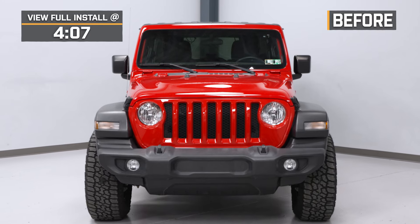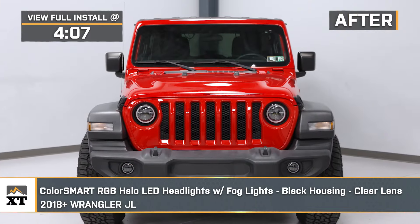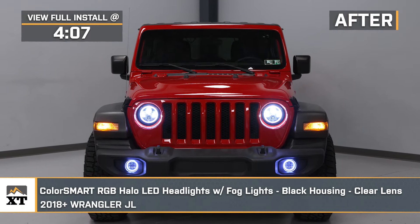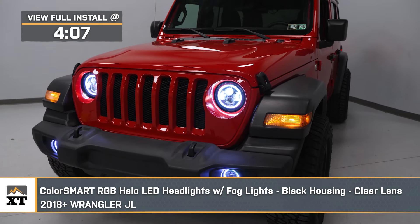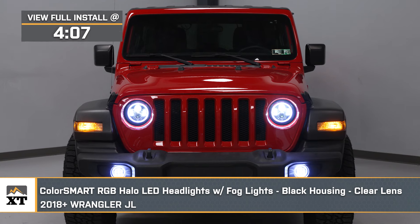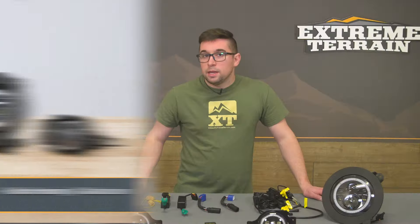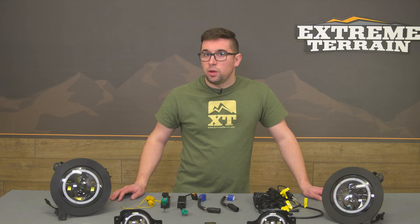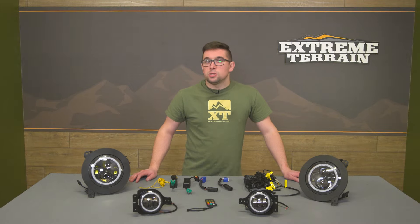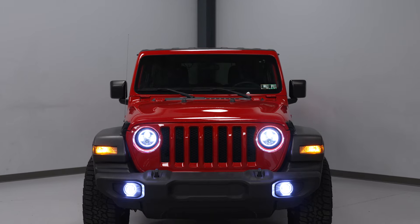Jake here for Extreme Terrain, and in this video we're taking a look at the ColorSmart RGB Halo LED headlights and fog lights with black housings and clear lenses fitting 2018 and newer JL Wranglers. Now there are tons of headlight options out there for the JL, but if you want your rig to be set apart from the rest, you're gonna like this kit. It features a pair of LED headlights and fog lights each with adjustable RGB halo rings, giving your Jeep better lighting output and a unique look for one of the best prices in the segment.